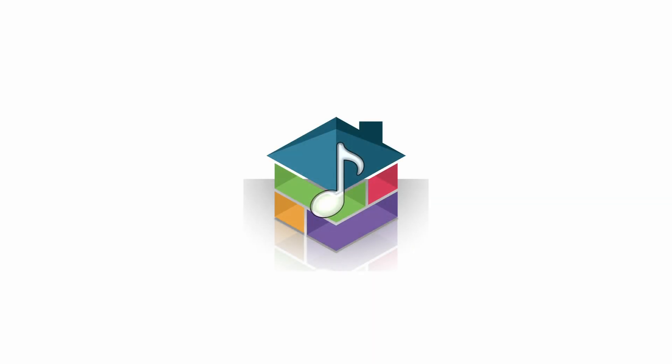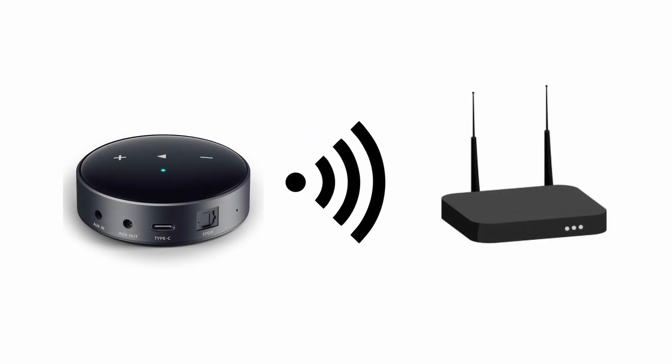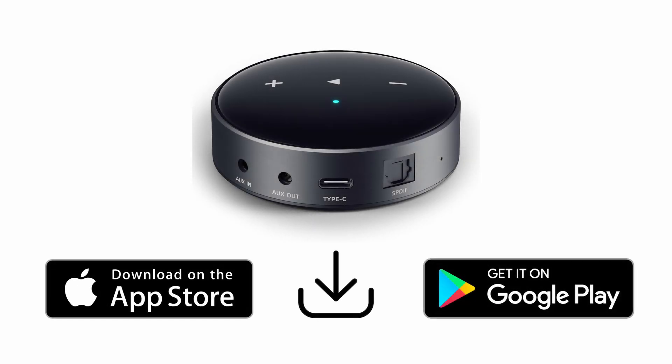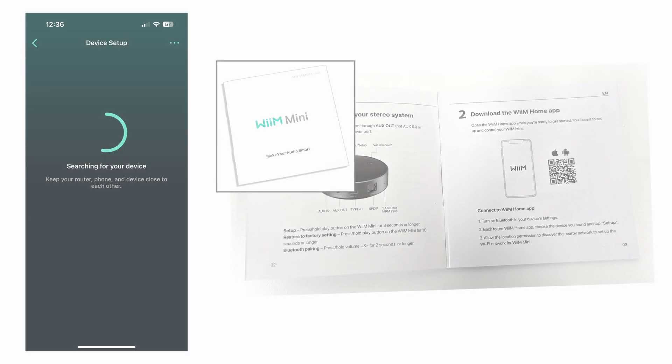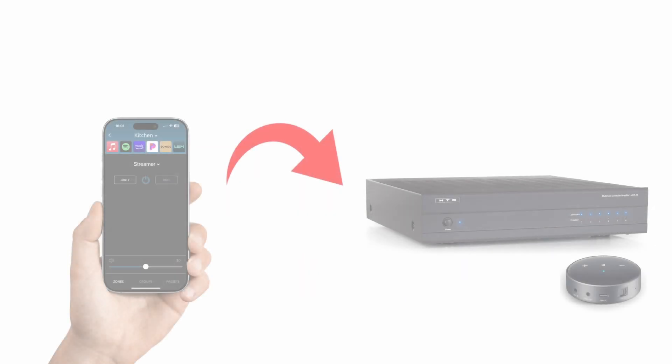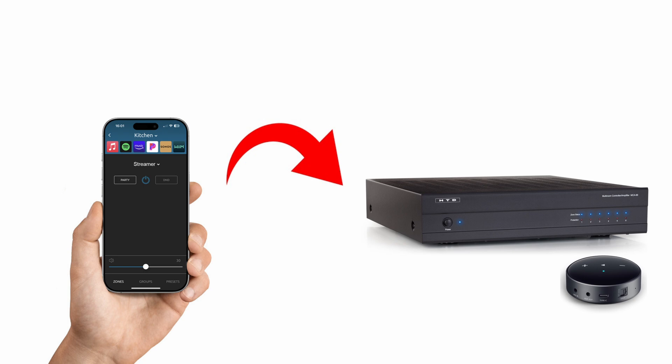With app installation and connection complete, you're now ready to set up your Wi-Fi streamer. Install and open the app for the Wi-Fi streamer. Using the in-app prompts as well as the documentation included with the streamer, complete the setup. You can now send music from your phone or tablet into the system to listen to in any zone of your home.